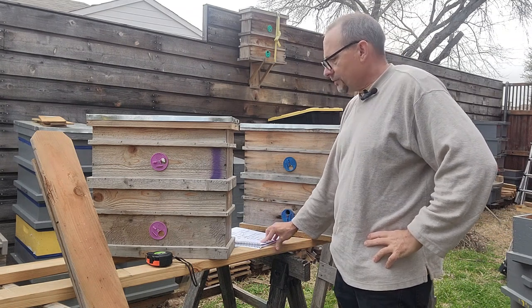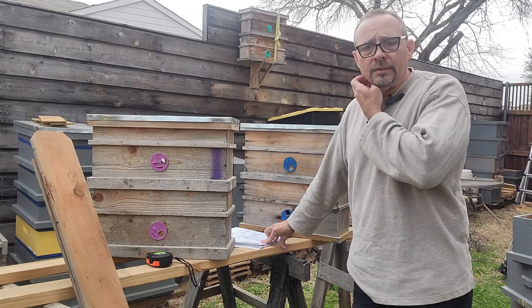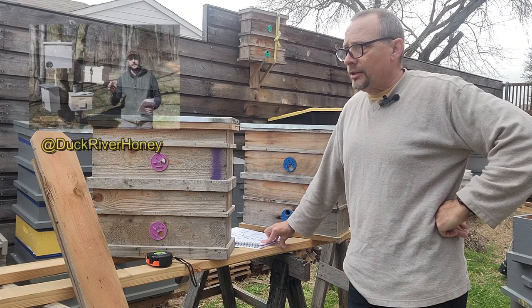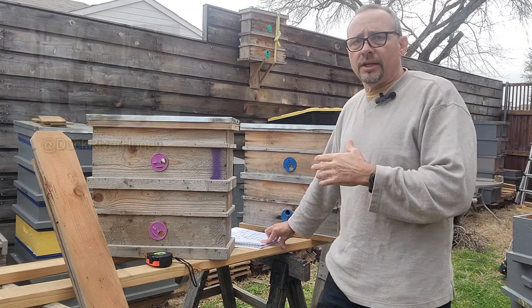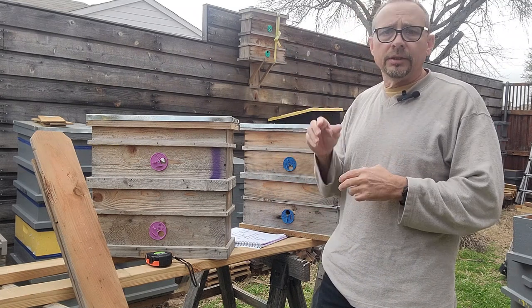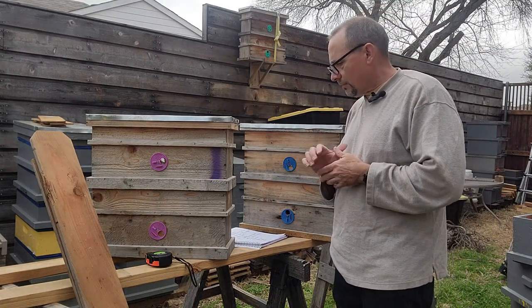This video is not about how to catch a swarm — there are plenty of videos online about that. One of my favorites is Nathan over at Duck River Honey. He has a really nice video where he goes into all the steps: what kind of different things you can use, where you need to put things, all of that. So go check out Nathan if you want to know how to catch them.